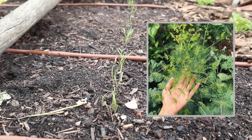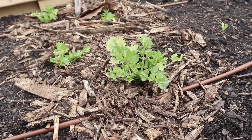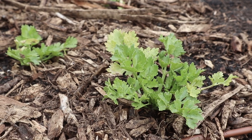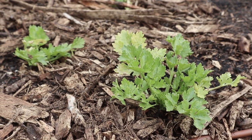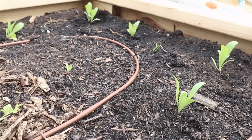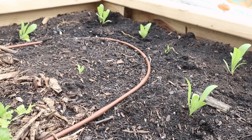Next to that we have four celery seedlings. These are really slow growing plants — we started these indoors probably back in February and then planted them out a few weeks ago. They're still pretty small but they are looking healthy and they're not minding the cooler spring temperatures at all.